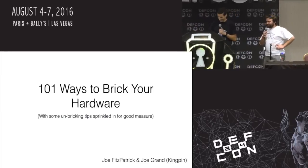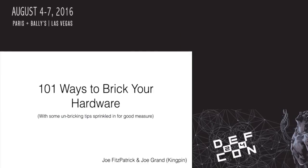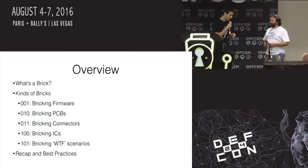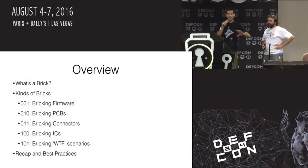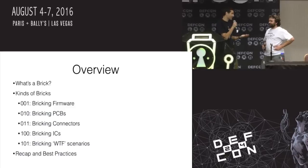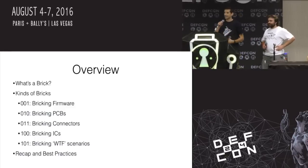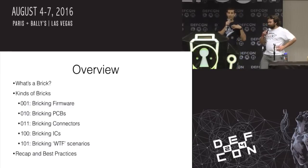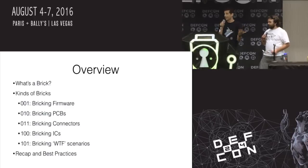We ran into each other a little while back and realized we had a little bit in common — like we both have brown hair. We've been designing electronics for a long time and we've run into all sorts of problems and failures, usually unintentionally but sometimes intentionally, of breaking electronics. So we thought it would be good as a DC 101 talk for people who want to get involved in electronics and hardware, to learn from our mistakes and share our pain with you guys, hopefully so you don't have to go through the same thing.